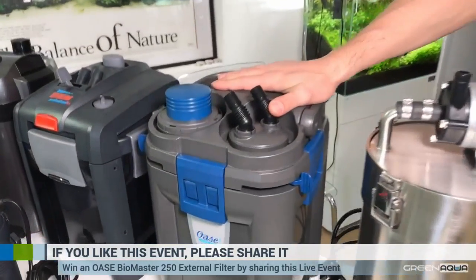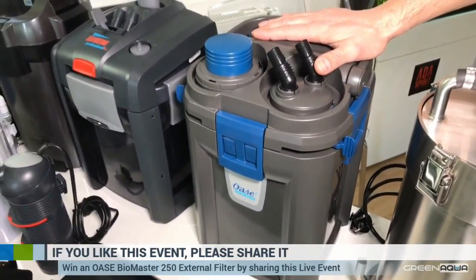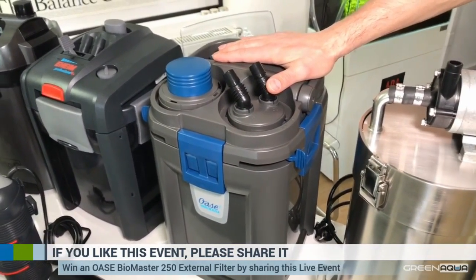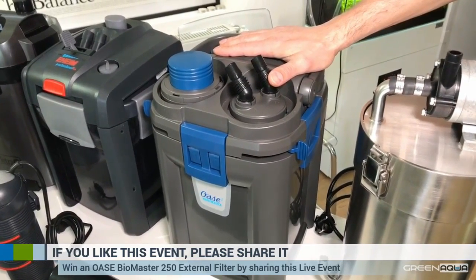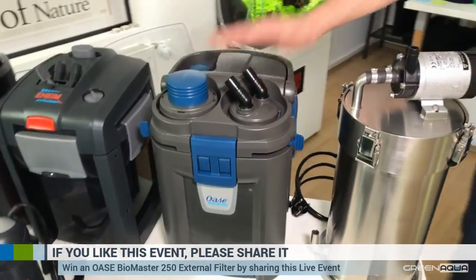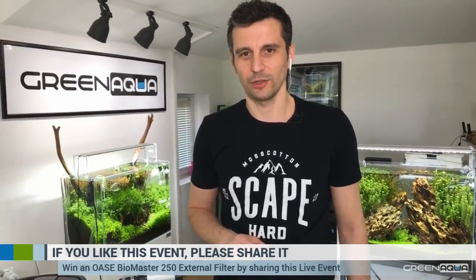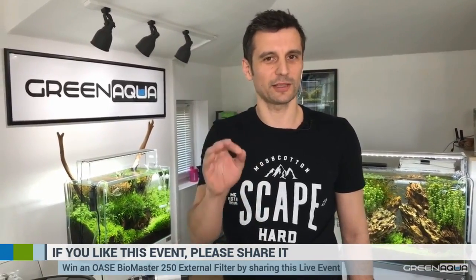We have an Oase filter here. If you share this event, you can win this Oase filter at the end — we're going to put your name in a bucket and have a little lottery here in Green Aqua. The only qualification you need is to be in Europe, in the European Union. We need to find in your Facebook profile that you're in Europe, so that we can identify you. If you share this live event, you're going to be able to win this filter at the end of the show.